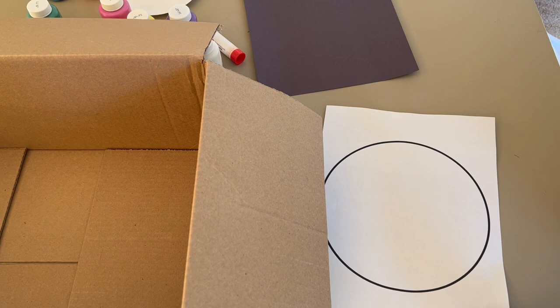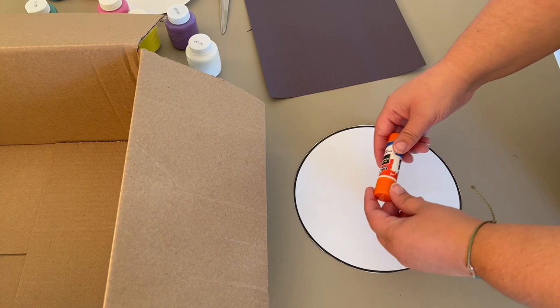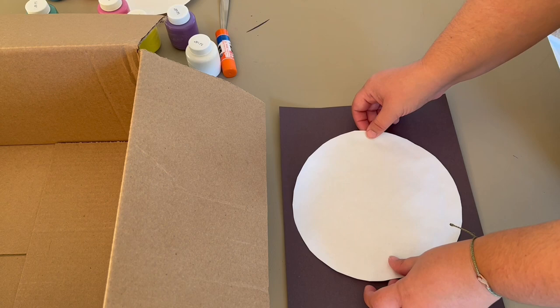All right, let's get started with today's activity. The first thing you're going to want to do is cut out your circle. I had the template so I'm just cutting along the lines of the circle template. Next, grab some glue — I'm just putting stick glue on my circle and then pasting it onto the black piece of construction paper. This is going to be the base of our planet.